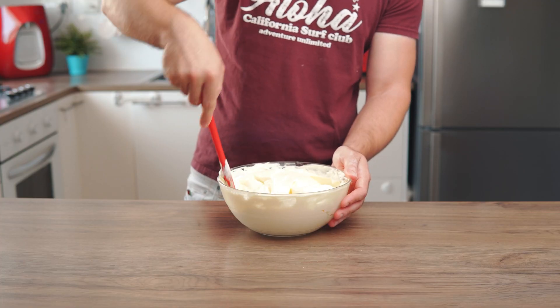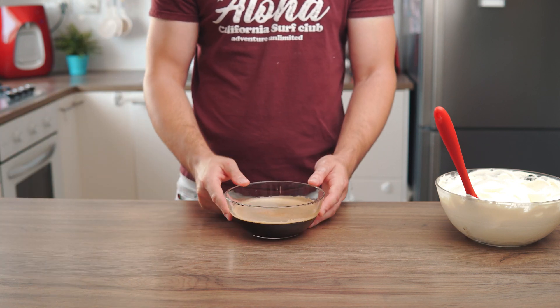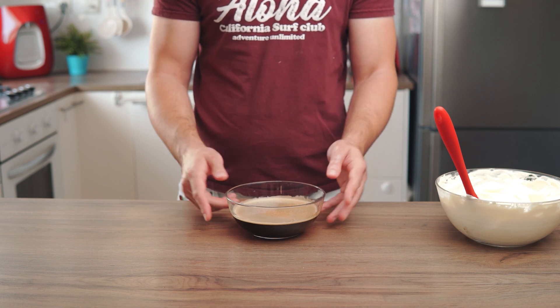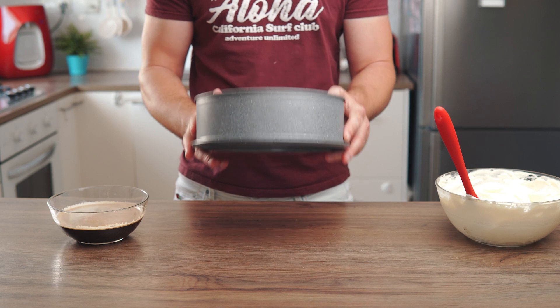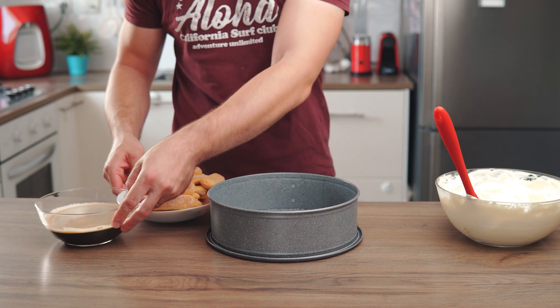Now it's time to assemble our tiramisu. We're gonna need 2 cups of espresso cooled down to room temperature. Because I'm giving this cake to my kids, I'm not adding any alcohol and I'm also using decaf espresso capsules. We're also going to need a 22 cm baking pan and about 30 ladyfingers.